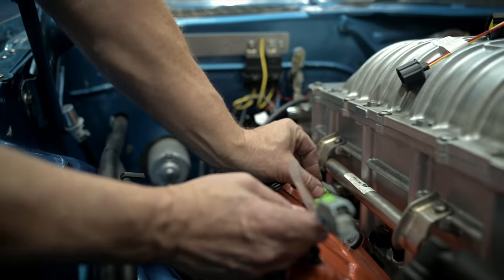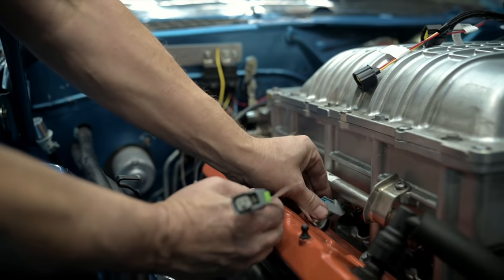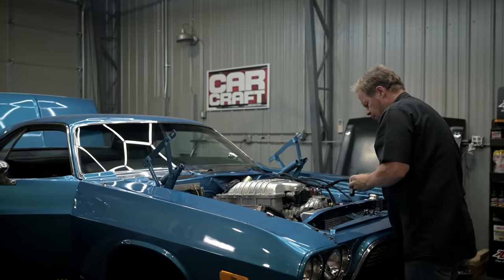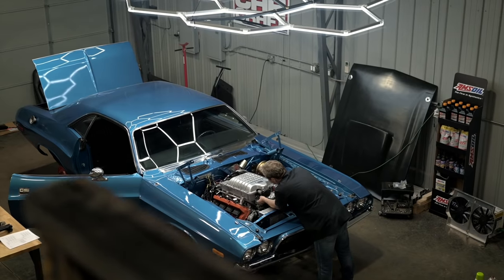It features full data logging capabilities to analyze and export data with user-friendly controls and 4 gigs of memory. You've got full laptop tuning where you can modify fuel, timing, nitrous, individual cylinders, ignition dwell, drive-by-wire, and more — making the Dominator the ultimate plug-and-play system for our project.